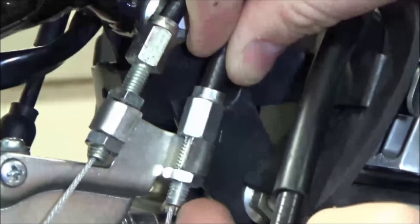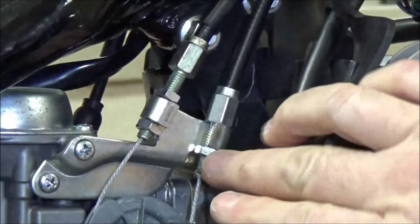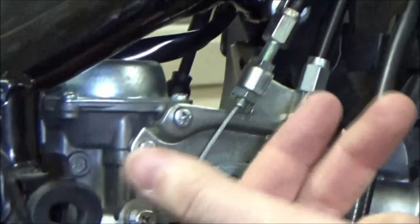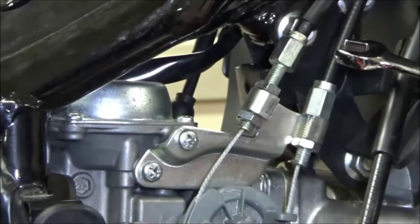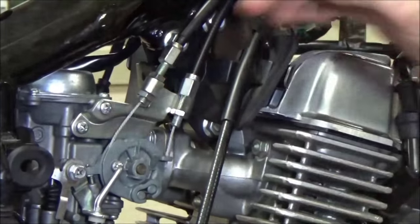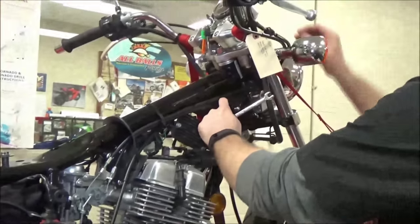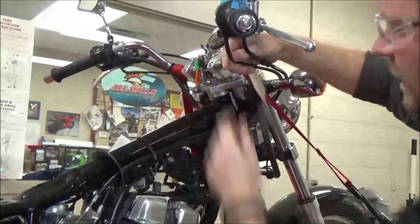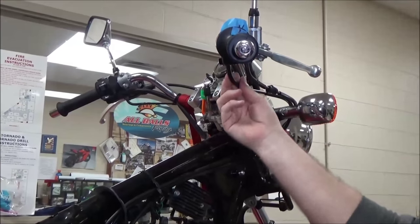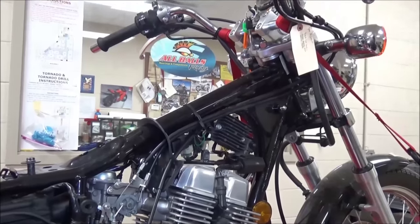This one here has a notch on the cable so I just snugged that up. If I follow that cable up and around, it goes in here and there's no adjustment on that one. So if there gets to be a problem with this cable where it's just flopping around like crazy, the only thing we can do is replace it.